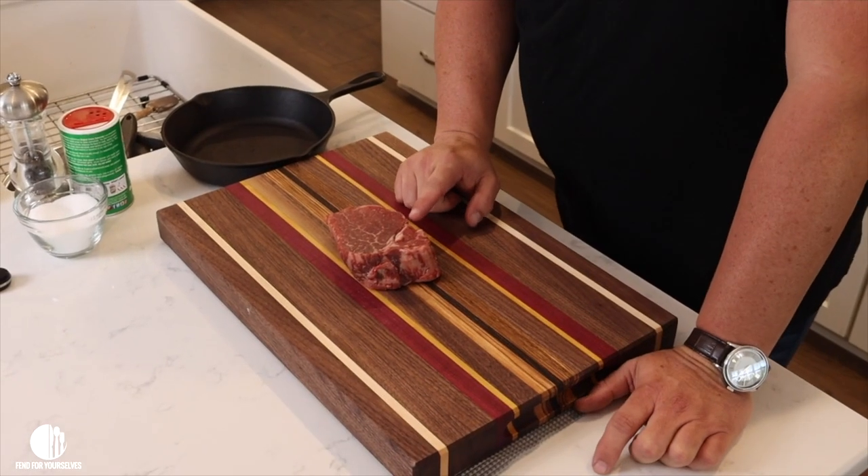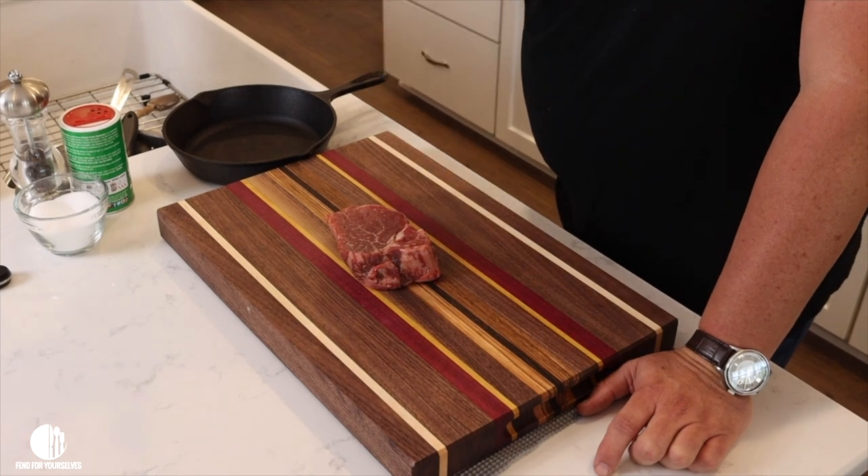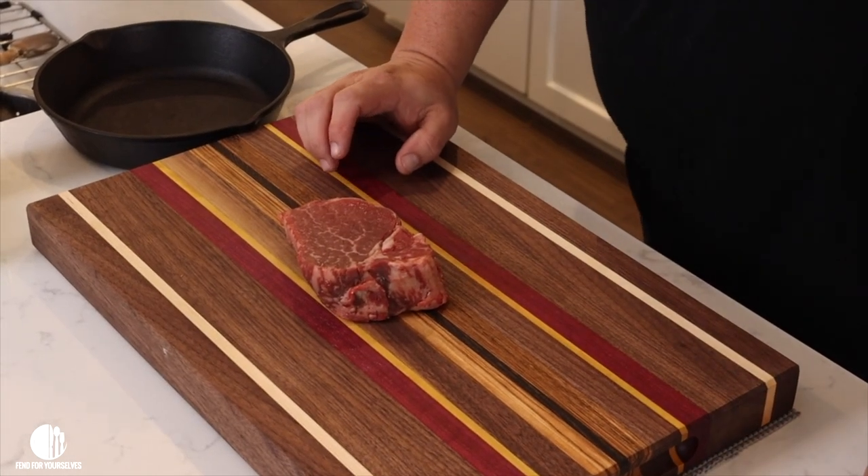We've got our mashed potatoes staying warm — they're going to be fine because this is not going to take long at all. We are doing the filet mignon, and I know filet mignon is expensive, especially now with inflation. But remember, this is for a special occasion — for your date night, for when the kids are gone and you want a nice dinner at home. I got this one on sale. You can find various cuts of steak on sale at different stores. It's going to be a delicious filet mignon. Trust me.